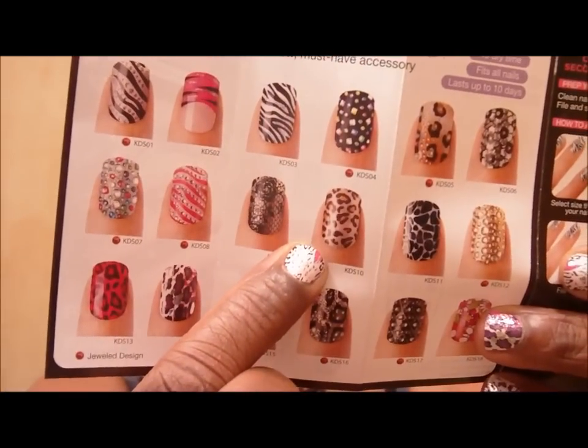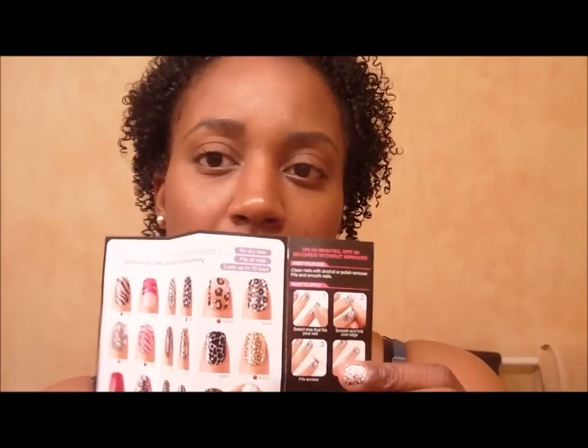I'm intrigued by some of the other designs. The black and white zebra print is pretty neat, and there's another one I think is really sexy — I know some people got that one. I also like a certain print here. I'm really interested to see if anybody gets the ones with jewels in them, to see how they lay and how you get them off.